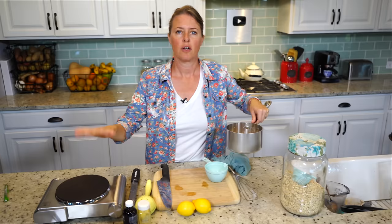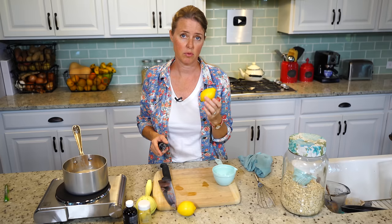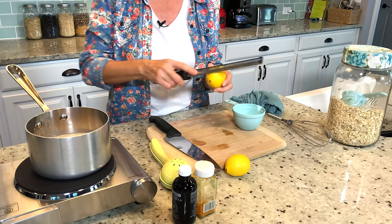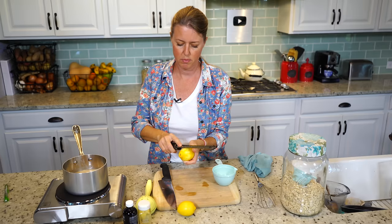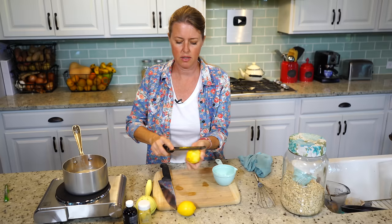Now I have my burner out. I'm going to put my pan on there but not turn it on yet because we need to add our other ingredients first. We're going to zest one lemon — it's best if you can get organic lemons because you're using the peel. We just need about half a teaspoon, just a pinch of lemon zest. You don't want to get down too far into the white pith, as that tastes really bitter. You just want the very surface of the skin — that's where all the healthy essential oils are.